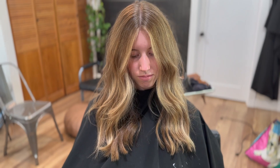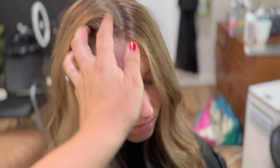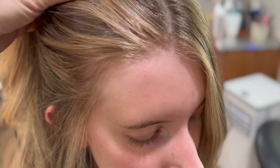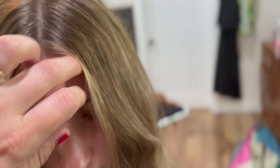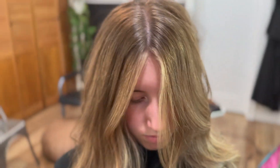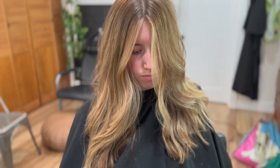So this is the after. I'll show you underneath — it's nice because it goes all the way to the root. And those front pieces, I'll show you this side, so that way when she pulls her hair back, it's super blonde right there. That looks really good.